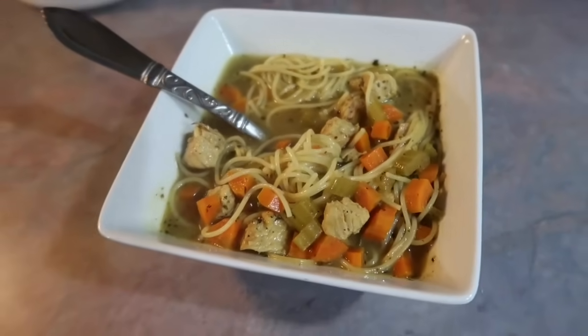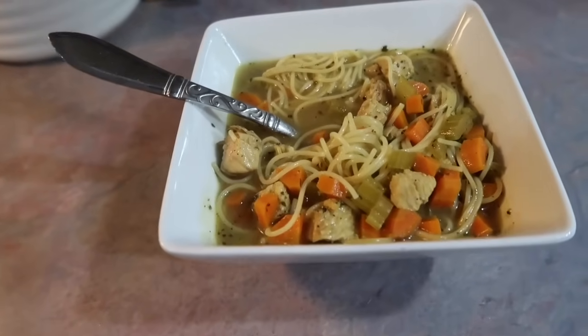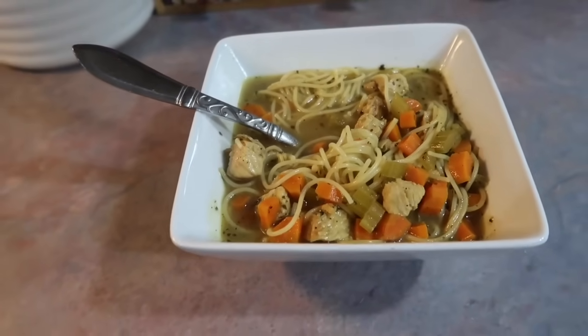I really wish I had served it with grilled cheese but I wasn't thinking. Anyway, that is going to wrap up the video — I really hope you enjoyed it, thank you for watching, and I will see y'all in my next one!